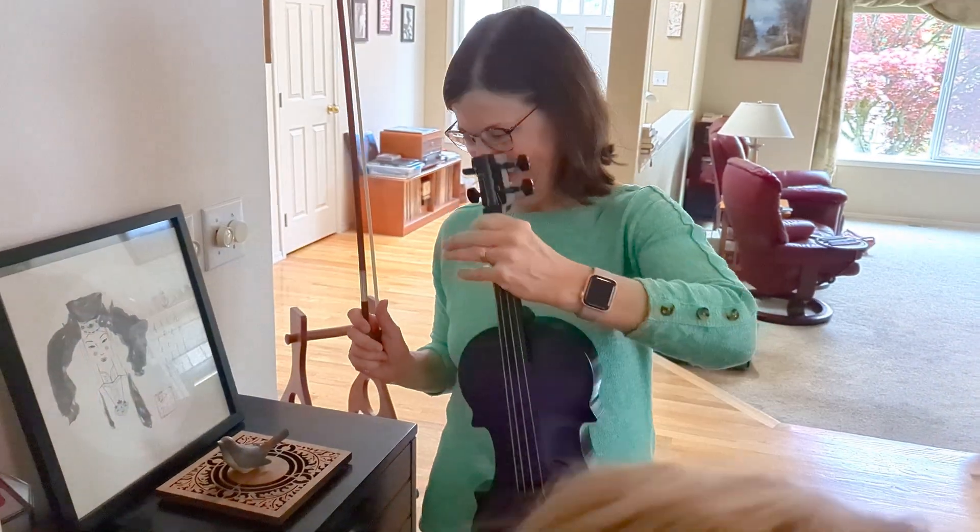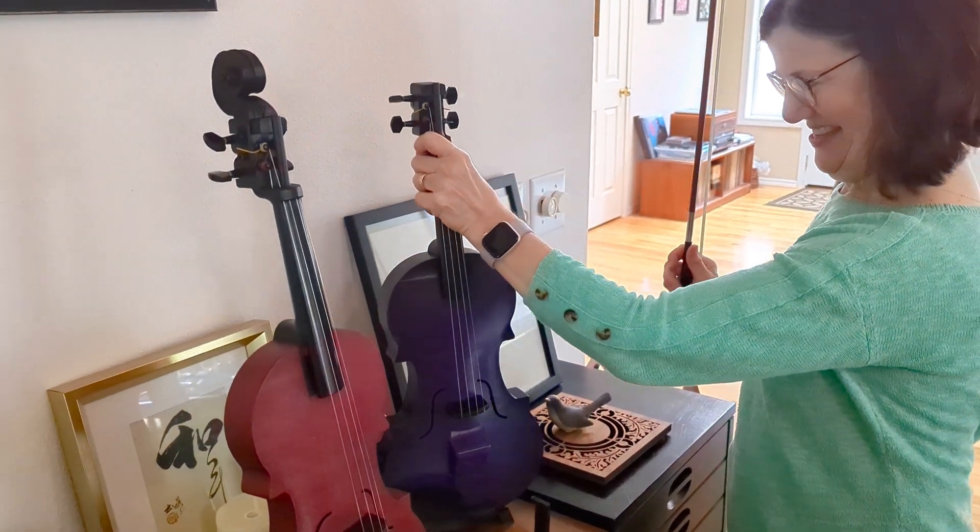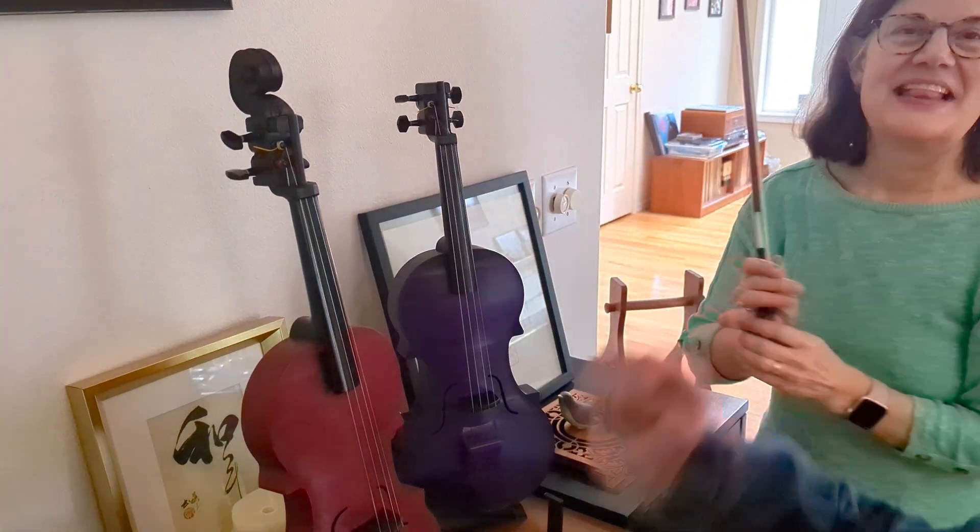And thank you, Sawyer. Yes, thank you. And yes, you now own a 3D printed violin. The red violin. Yeah, the red.